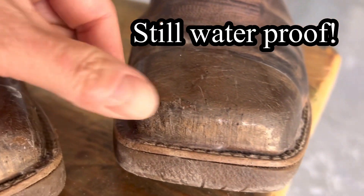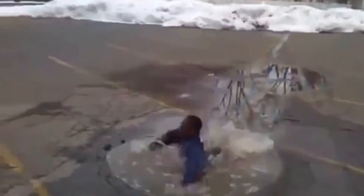I've had these in the water — who knows how deep — all over the place. I specifically walked through puddles just to see if I had any issues, and so far it's been fantastic.